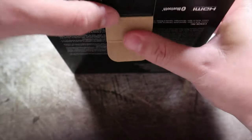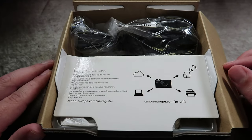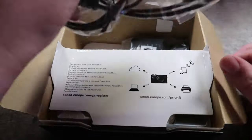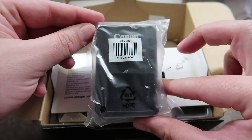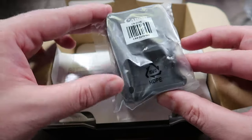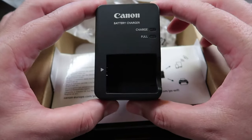Let's see what we have hidden away in this little package. So we've got all of the instruction leaflets and bumf and stuff like that — as you would expect in a camera box, obviously we're not worrying about any of those. We have a power cable, and we have the little charging block thing which looks identical to the one for the G7X Mark II.